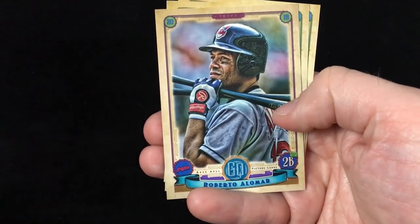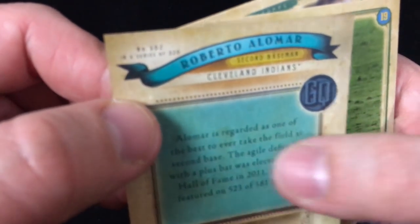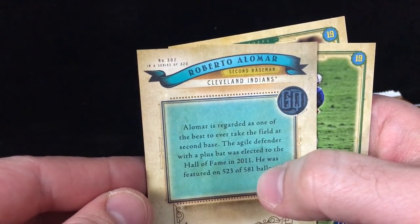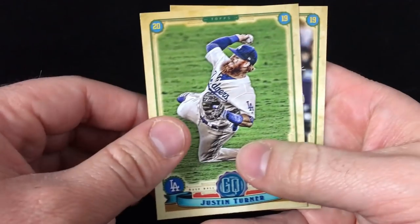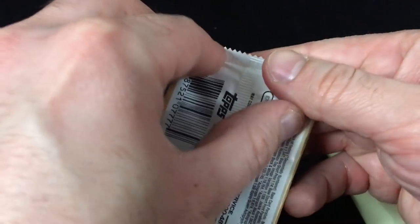There's a Roberto Alomar that should be a short print — the hall of famers are short prints. You can see it's number 302 of 320, so I'm imagining it's probably cards 300 through 320 in the set. That's a nice card. Also a Justin Turner and a few others — a few packs to go.